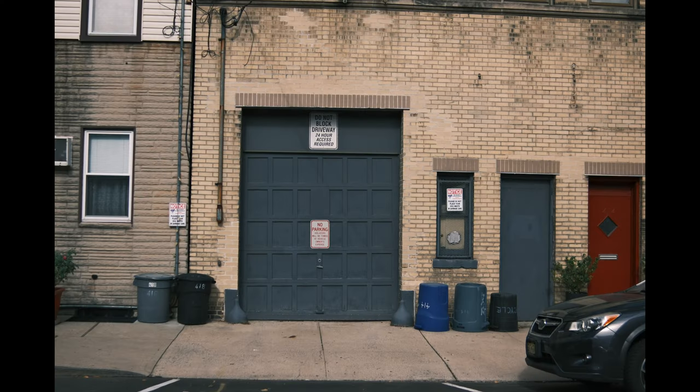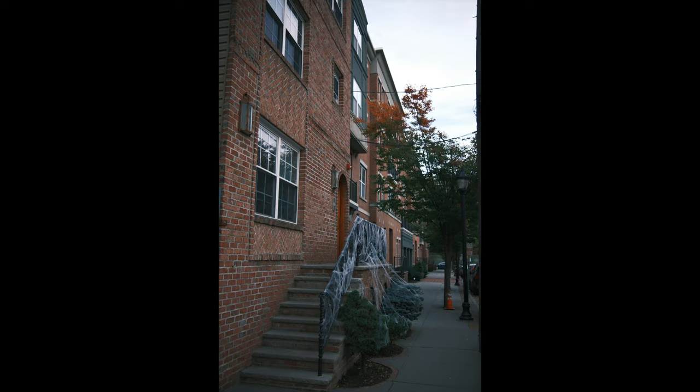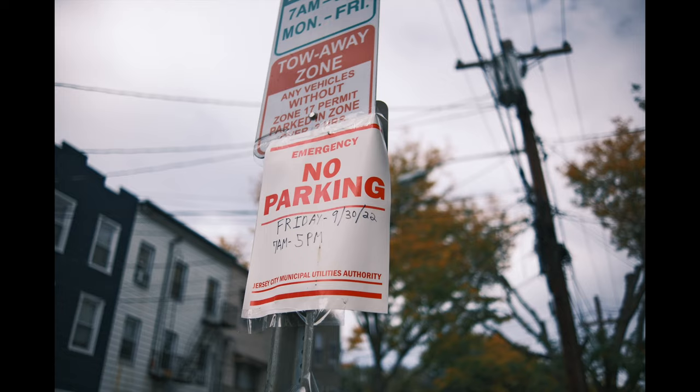Overall, another big thing to take away here is that the film simulations create such beautiful colors straight out of camera. These images are not edited — they were shot in the camera. You can see the fall colors, the blue sky, everything looks beautiful. Mixed with the 40 megapixels, I'd be comfortable printing some of these out without editing them at all, and I think that really is one of the biggest value propositions of Fuji cameras today.